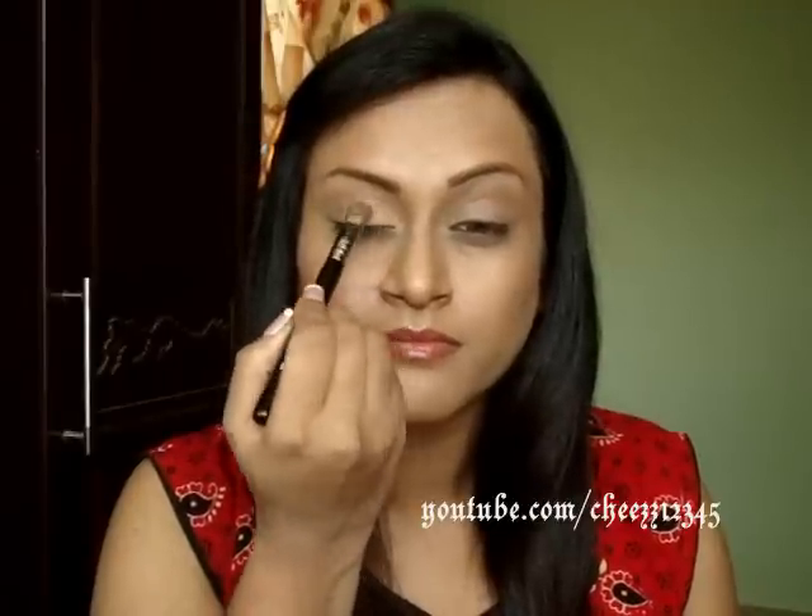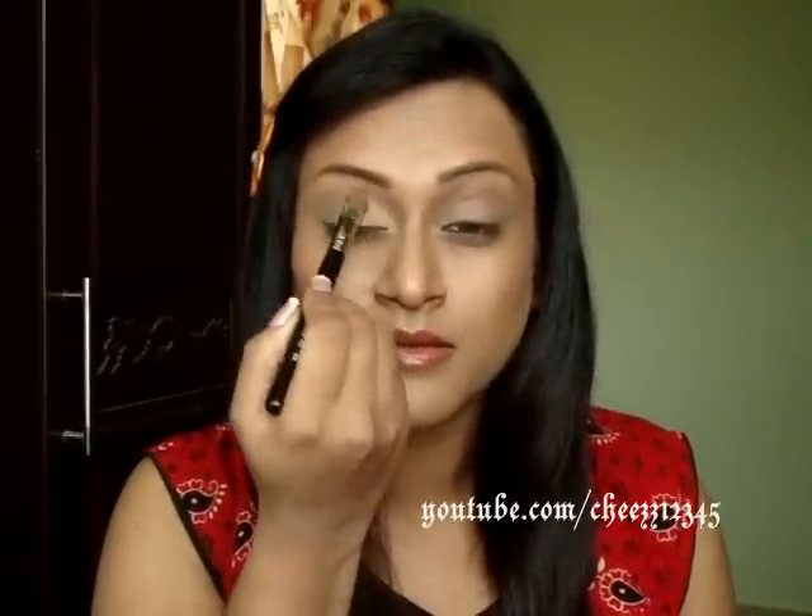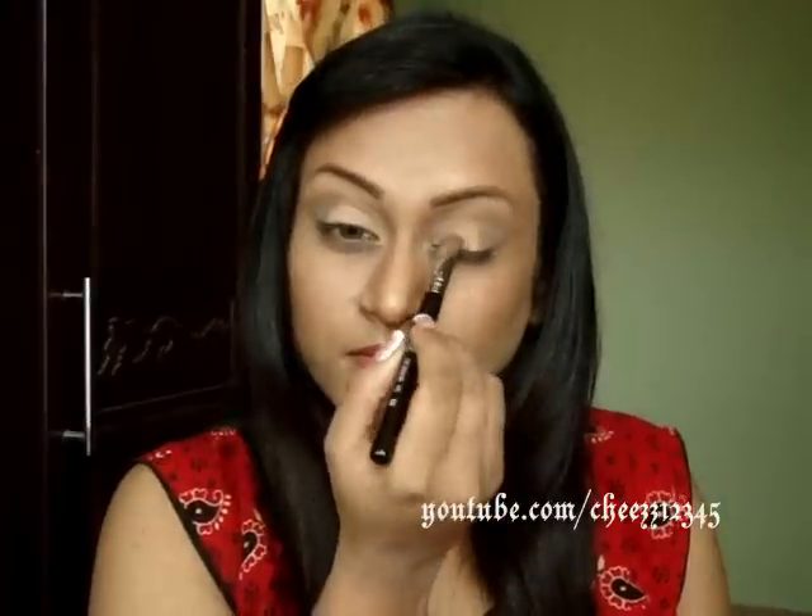Okay, third look. For this I'm going to use the same 88 Warm Palette and I'm going to take this highlight color here, using Sigma's E Shading brush in E55. And I'm going to apply this on the inner two-thirds of my lid, just dabbing it, and also on my brow bone and on the lower lid.